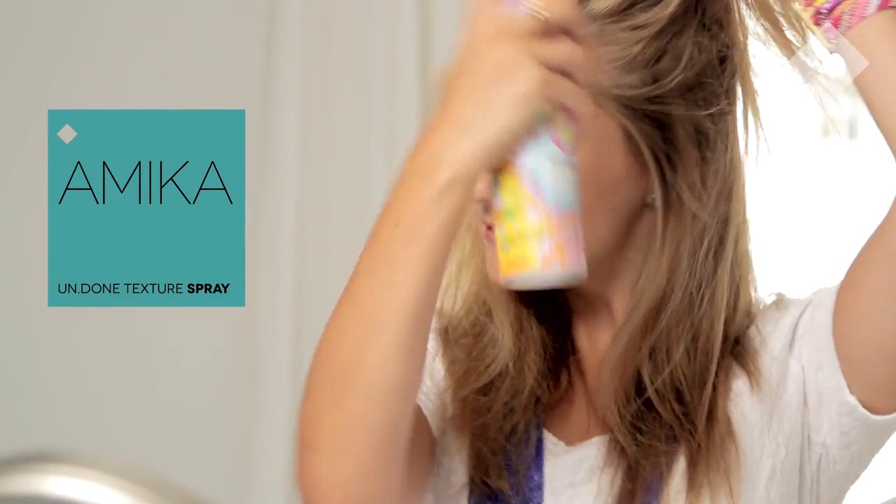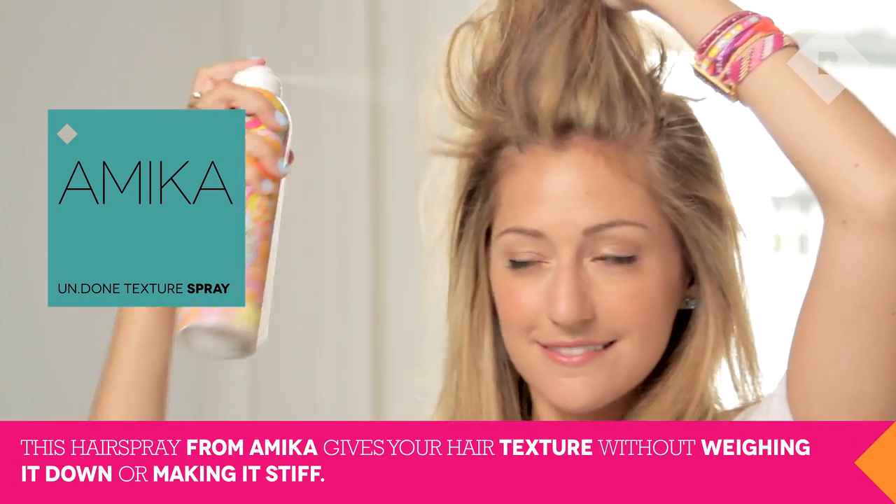First, use texturizing spray to give your hair some volume. Slightly tease your hair at the roots for extra lift.